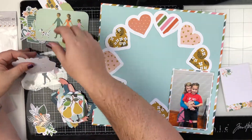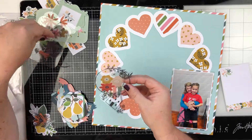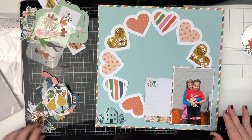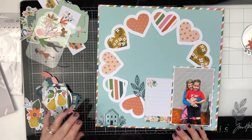I did a little bit of a pattern because I had four different patterns, and I really, really love the way that this turned out.